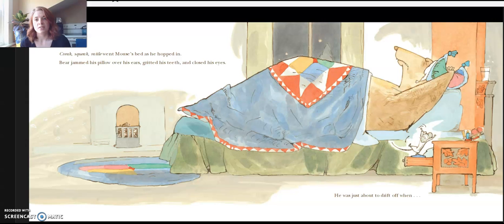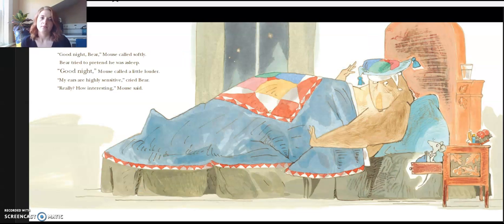He was just about to drift off when... "Good night, Bear," Mouse called softly. Bear tried to pretend he was asleep. "Good night, Mouse," called a little louder. "My ears are highly sensitive," cried Bear. "Really? Really? How interesting," Mouse said.